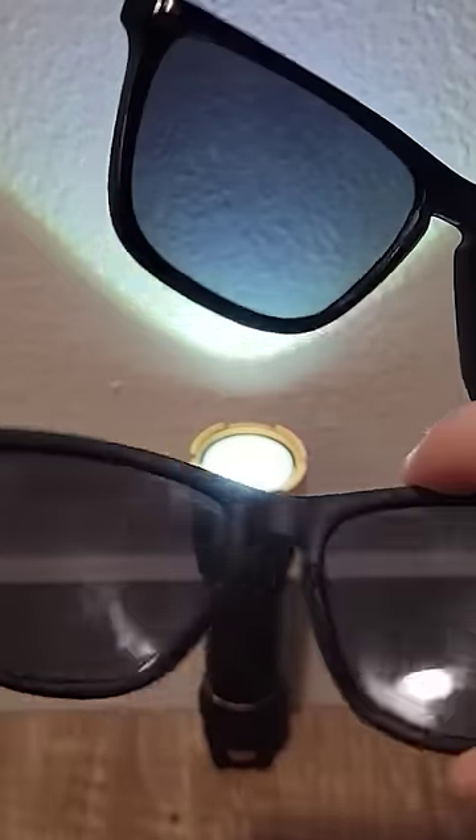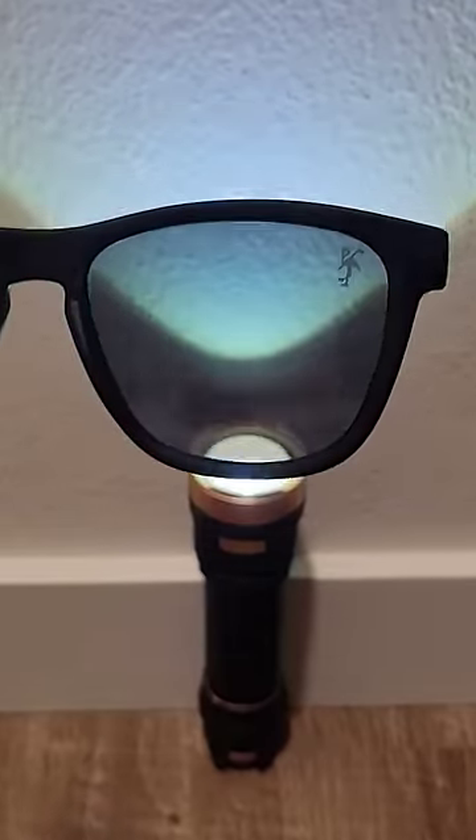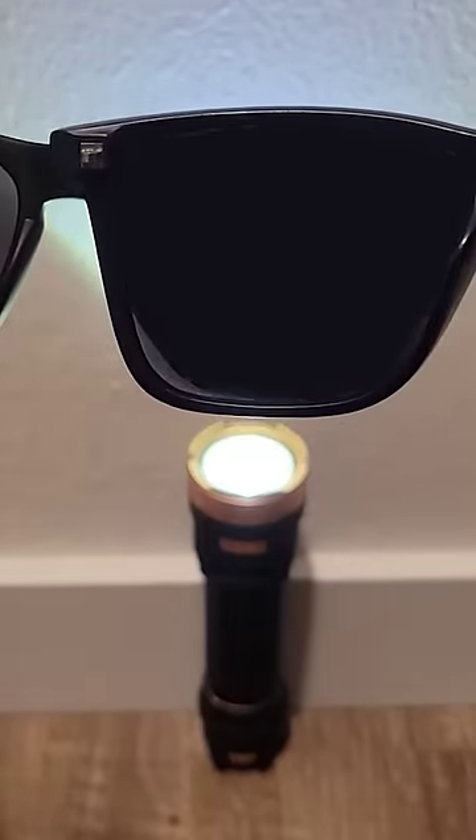You can tell if two pairs of sunglasses are both polarized by holding them next to each other and overlapping the lenses like this, making sure they are in the same direction.